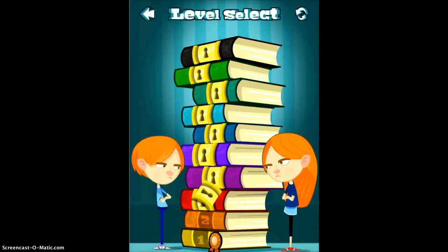What you're doing is you're learning all these different dictionaries. And as you increase in your skill level and get through the levels, the words are going to get harder and harder and harder.